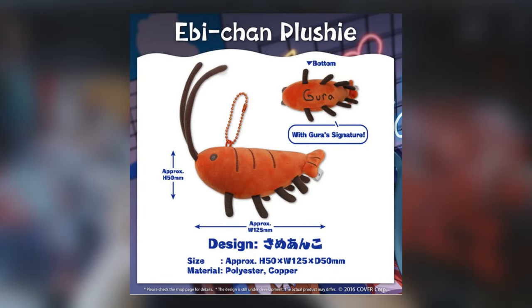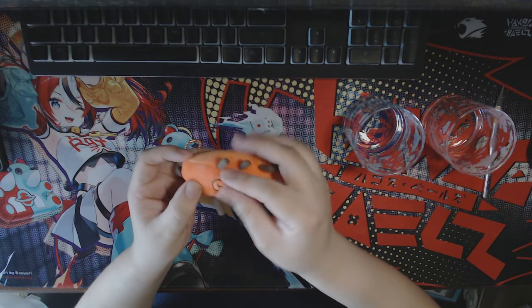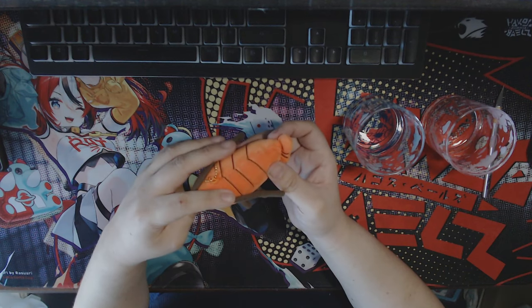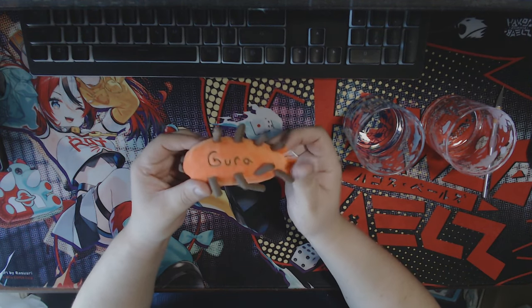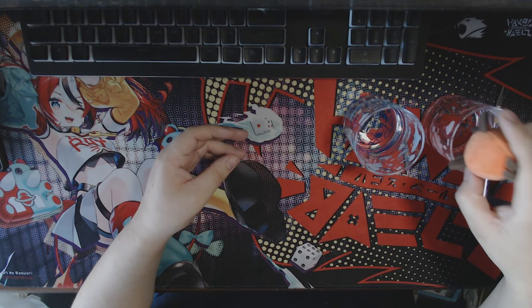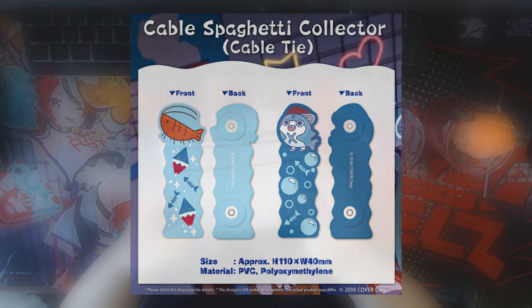Moving on to the next piece of merchandise is the shrimp keychain — I forgot the official name for it, I could pop it up on screen. It's a little plushy with a keychain, it has Gura's signature on the bottom, and the little antennae of the shrimp itself you can bend and put whatever way you want. I'm probably gonna put this on my backpack — for now I'm gonna stick it right here inside this cup.